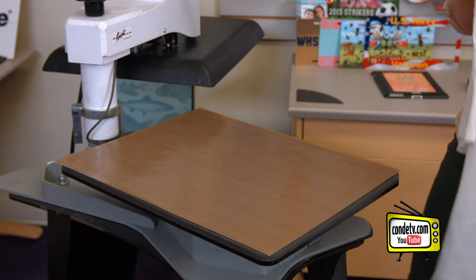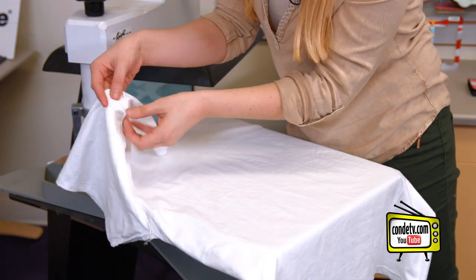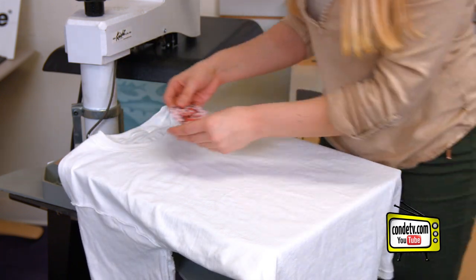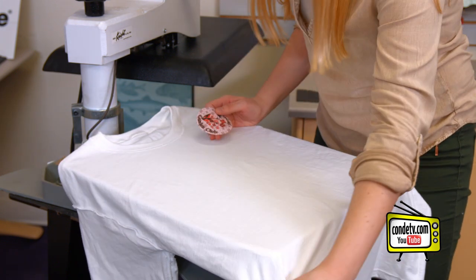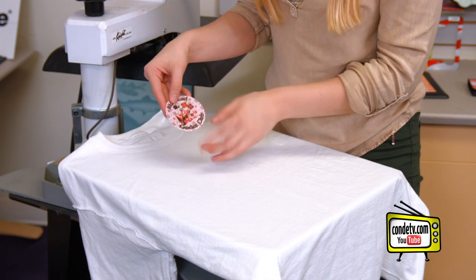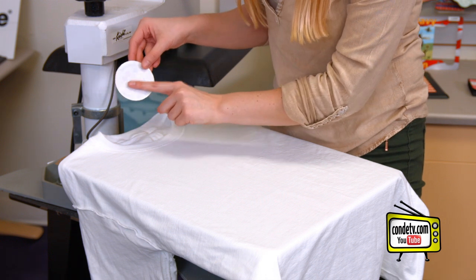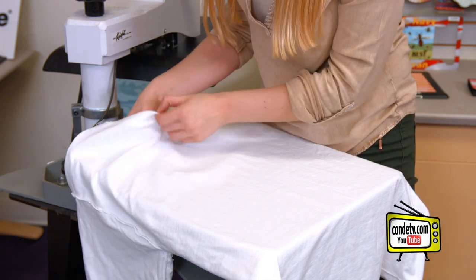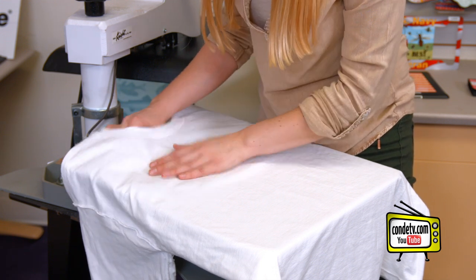Now it's time to apply our patch to our t-shirt. There are a couple of different ways to do this, but I've gone ahead and flipped my shirt inside out so that I can apply the heat from the inside. Once you've got all of the wrinkles smoothed out, notice the position of your patch. Make sure the top and the bottom are in the correct place and apply the sticky blue side to the other side of the shirt. Now you've sandwiched it in between the two pieces of fabric.